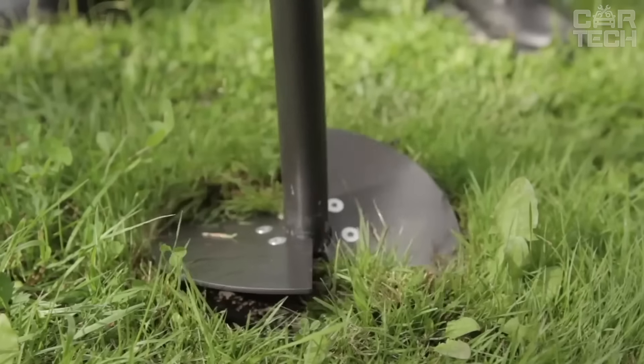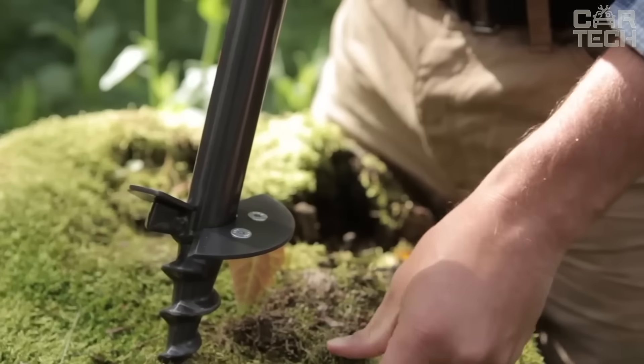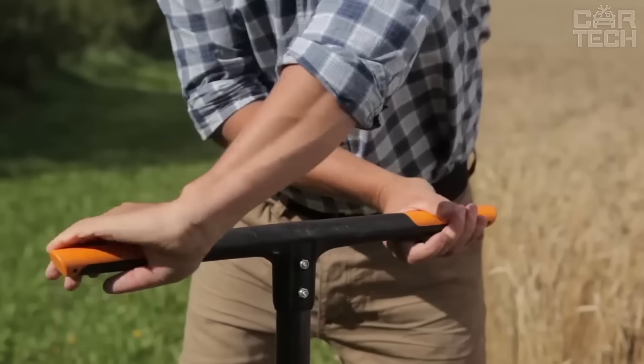Another cool thing is that this drill can be combined with Fisker's Quick Drill extensions. Want to make a bigger hole? Just add the extension you need. If you love to work in the garden and want to do it with comfort and pleasure, the Fisker's Quick Drill is what you need. It is durable, comfortable, and very efficient.